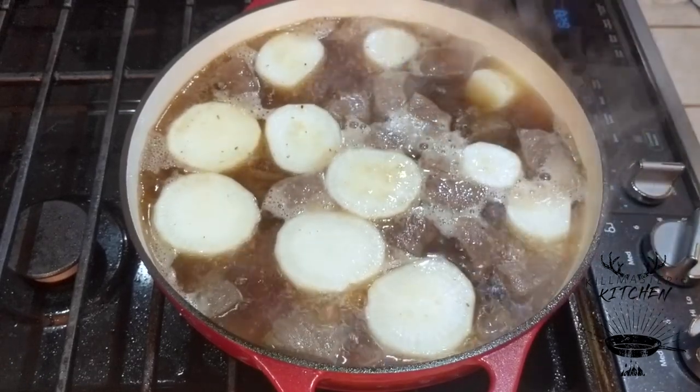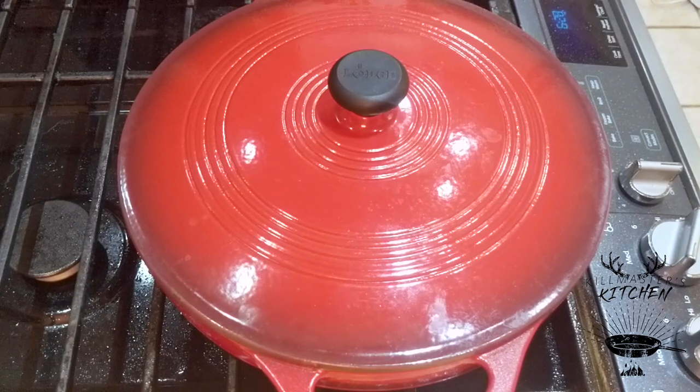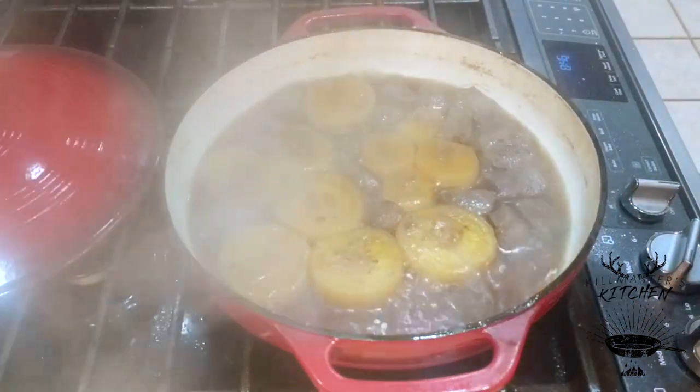Reduce the heat, cover, and we're gonna simmer this two and a half hours. The radishes won't absorb all the flavors and the meat won't be tender if you don't cook it that long. If you've got an oven-safe pan, you could always throw it in the oven if you don't want to tend to it. And that's what we're looking for right there.